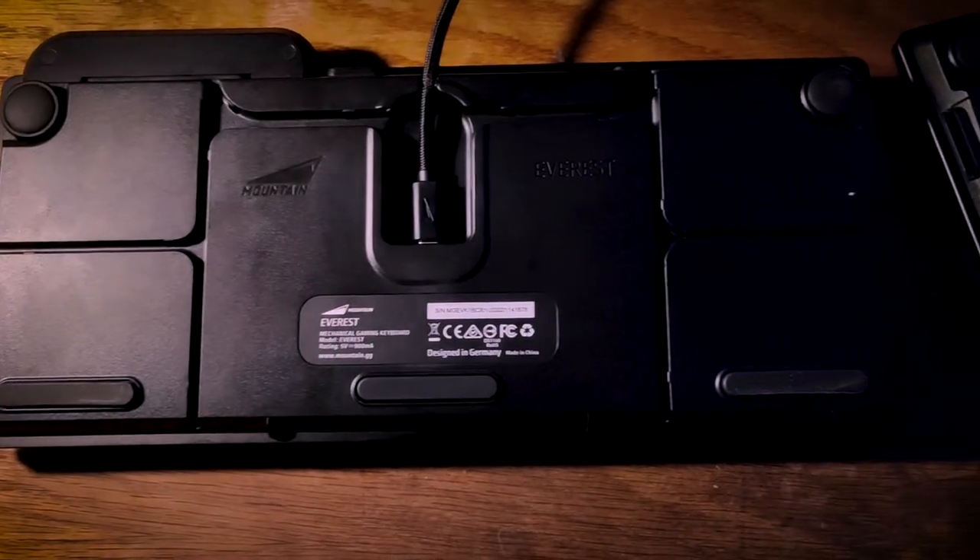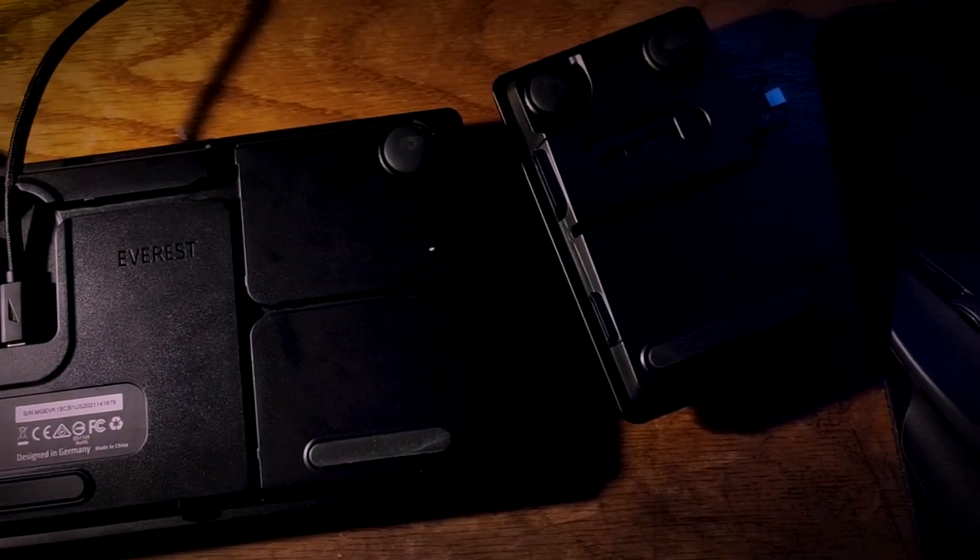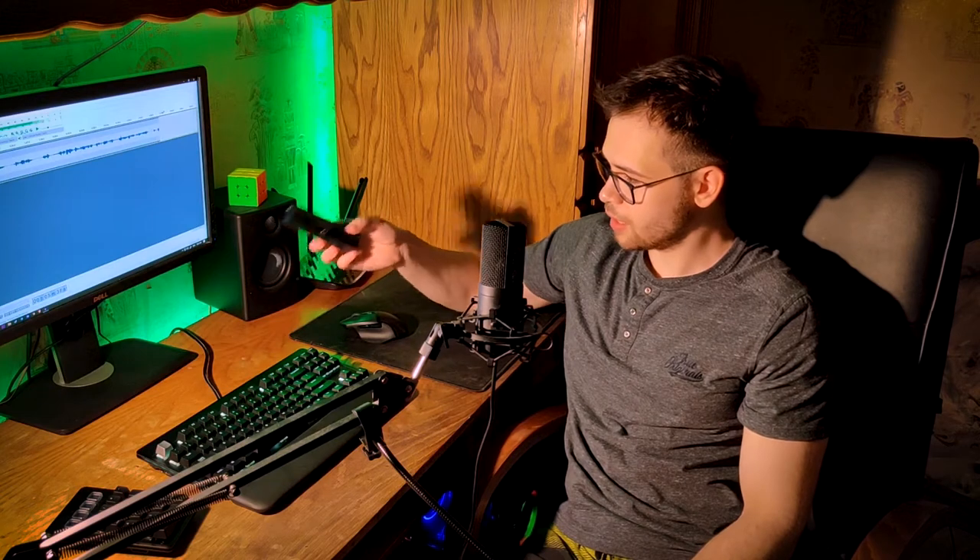On the back we have ABS plastic, circular feet you can adjust to any height, and rubber pads to make sure it isn't slippery. There's also an optional armrest that connects through a couple of neodymium magnets to the bottom — just like that.